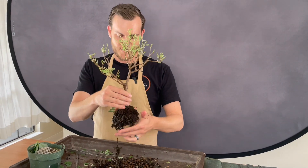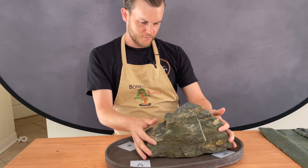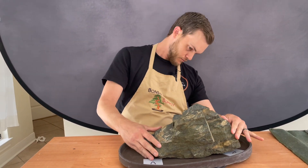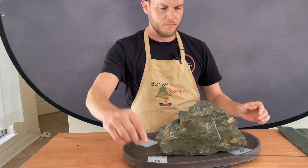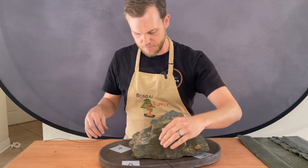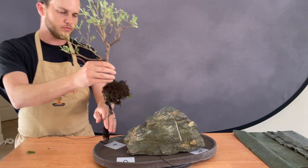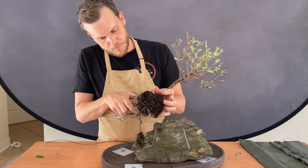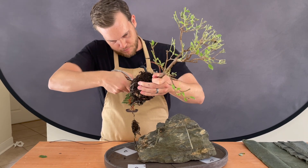Now that the tree is bare rooted, I go ahead and place the rock into the container. As you can see, we've set up the container with screens over the drainage holes to prevent soil from falling out of the bottom. Once I have positioned the rock in the container, I use a wire, place it underneath the rock, and then place the tree on top of the rock.